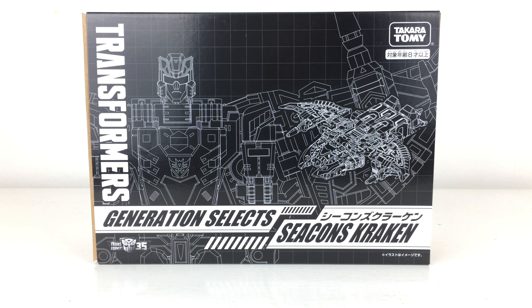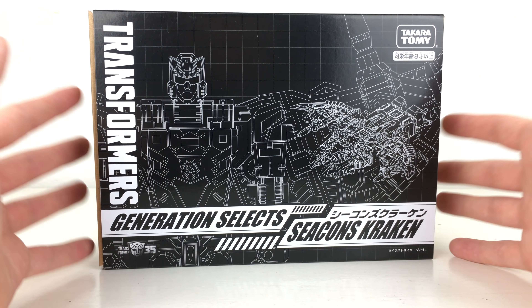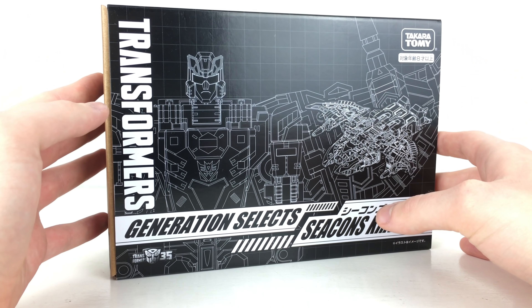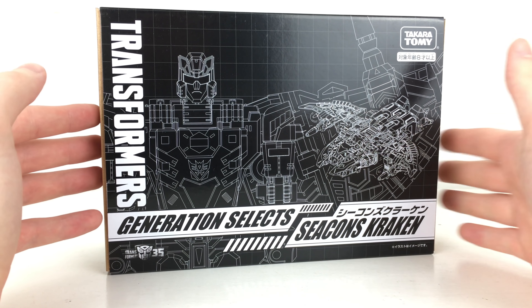Hey guys and welcome back to my channel. In today's review I'm going to be taking a look at the newly released Transformers Generation Selects Seacon Kraken, also known as Seawing. Taking a quick look at the packaging, we've got a really cool image — almost a schematic — of Seawing in his robot mode as well as in his Manta Ray-esque alt form.